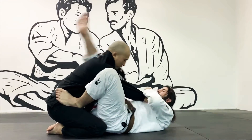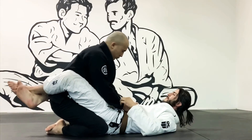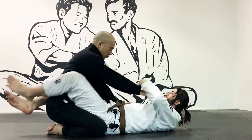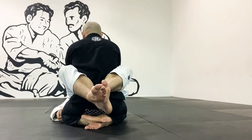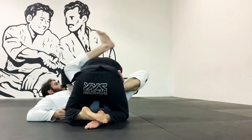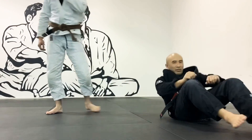I use my grip on his sleeve to pull him up over top of me so his posture is broken and he's off balance. I use my grip on his knee to help turn him over. If you have any questions, don't hesitate to ask one of the instructors at Kodokan.